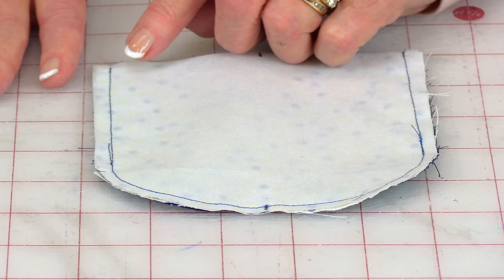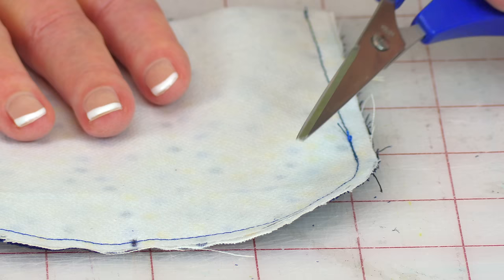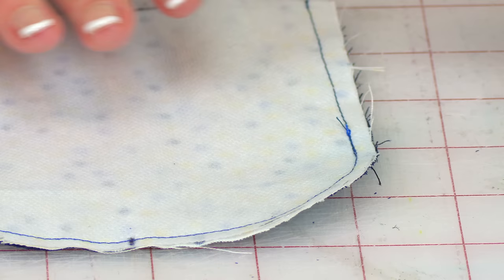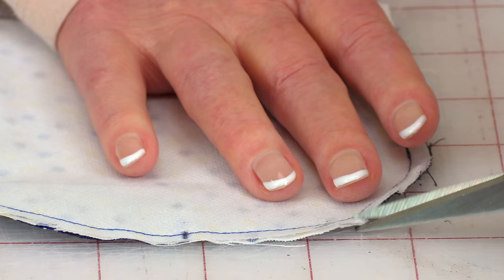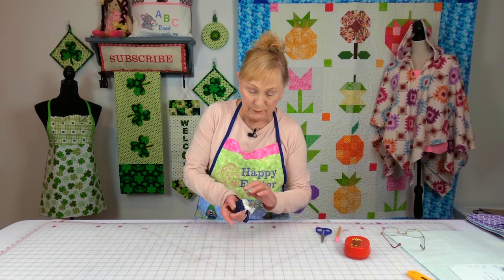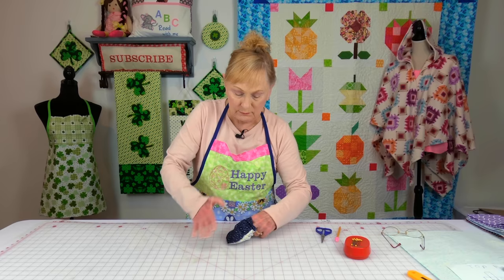Then take scissors and cut this off. Go ahead and stitch a quarter inch wide seam all the way around. Then on the two curves, just go ahead and cut little clips — make sure you don't cut through your thread seam. Now turn it front side out and reach inside and push against your seams, pushing it all the way out. Then go to your ironing board and press all of your edges flat.